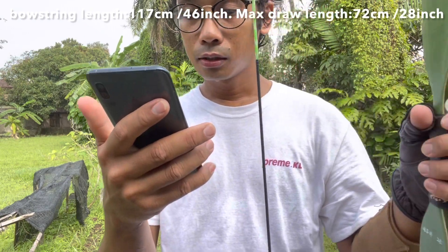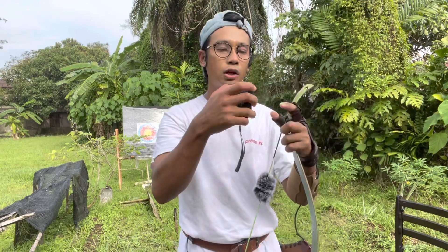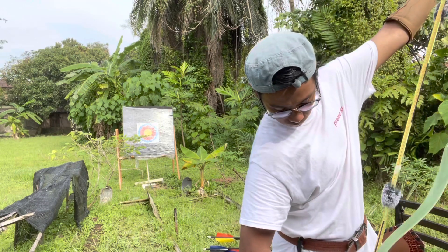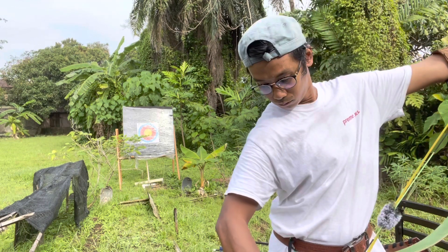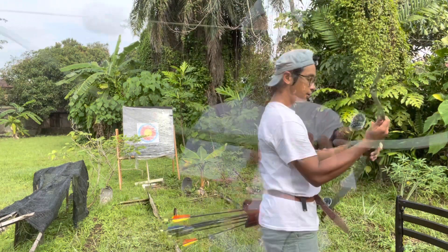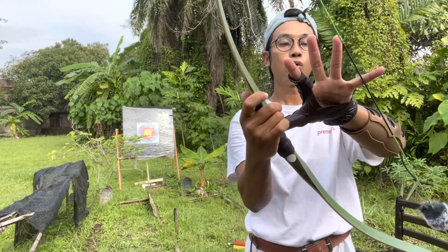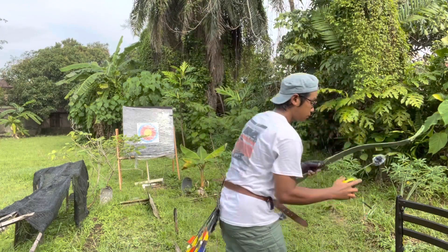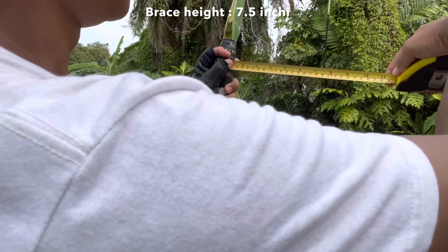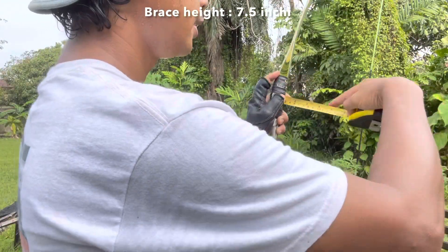Seterusnya, busur ni dihadirkan dengan kekuatan 38 inci, masihkan 45 pounds. Bowstring dia 46 inci. Maksudnya kalau dah pasang tu mesti 46 lah kot. Dah lebih kurang 46 inci panjangnya. Lalu dia punya brace height — lebar macam ni — anggaran dia 7 hingga 7.5 something. Jarak antara tali dengan pemegang handle.